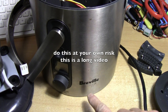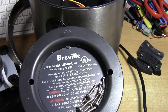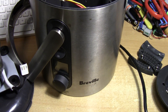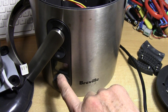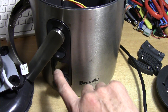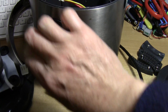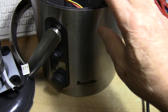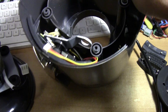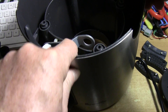My friends, this is the Breville juicer model BJE510XL and it has a problem — it doesn't work. There's a big letter E on the LED panel here, and usually what that means is you didn't push the handle into position. There's a safety switch — a little switch here — and when that is not open, the juicer doesn't work.